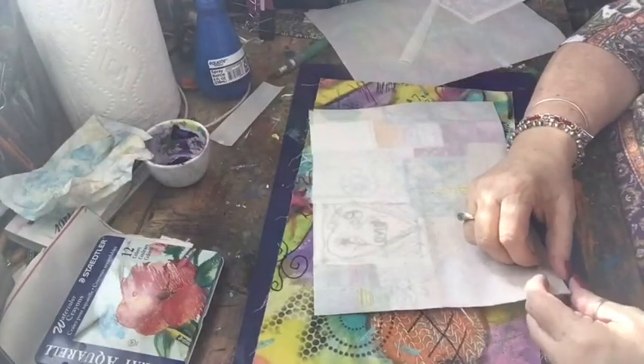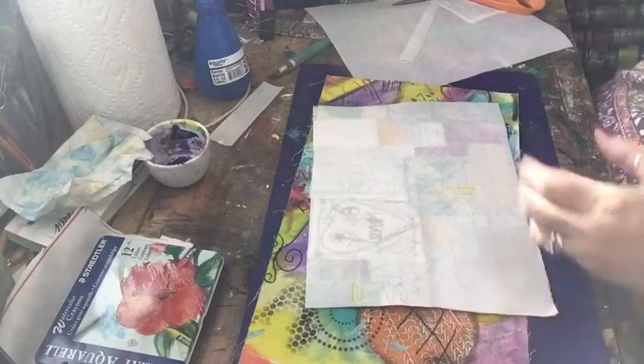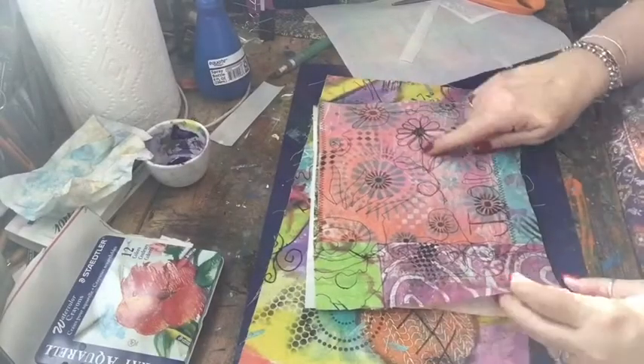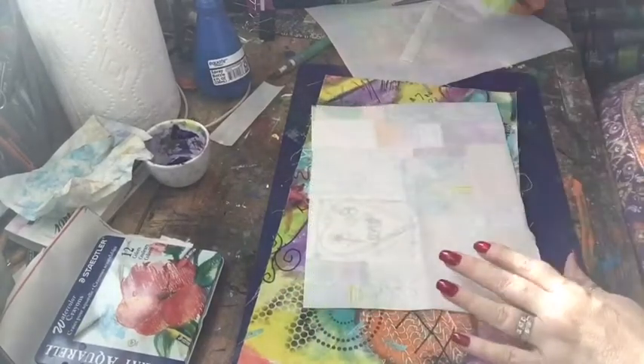My first idea was another piece of fabric — this is again some jelly printed things that I had sewn together and stitched, just playing around. This is the last of it, so I thought that would be good, but then I thought no, that's still kind of floppy.